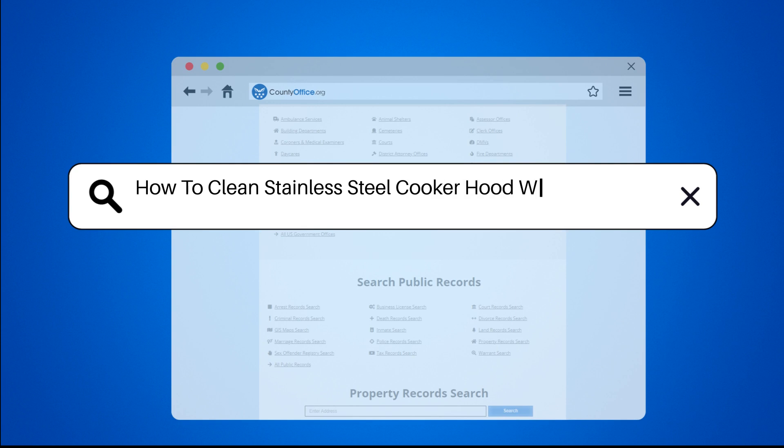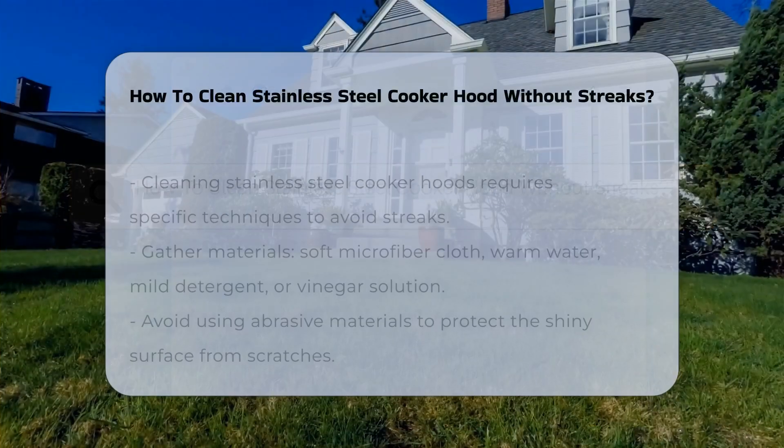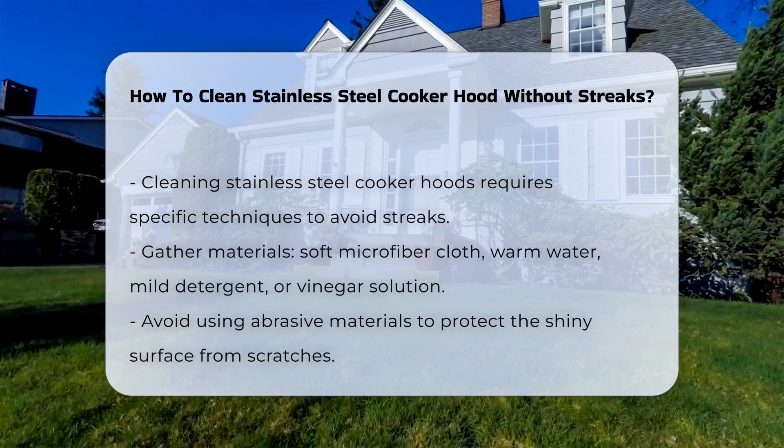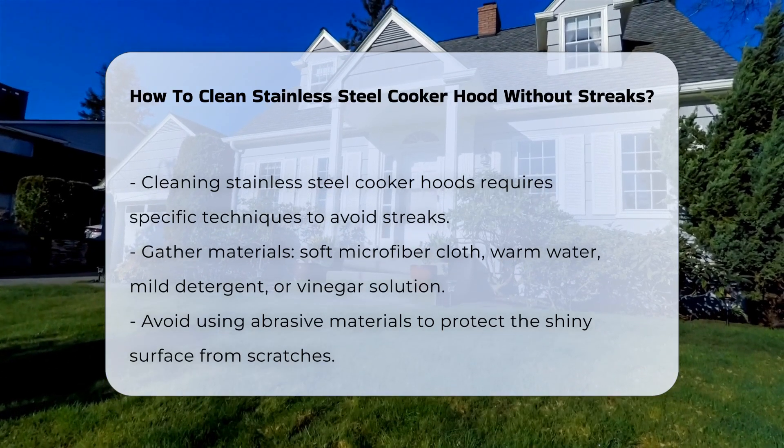How to Clean Stainless Steel Cooker Hood Without Streaks. Cleaning a stainless steel cooker hood can be challenging due to its shiny surface, but the right techniques can prevent streaks and enhance its appearance.